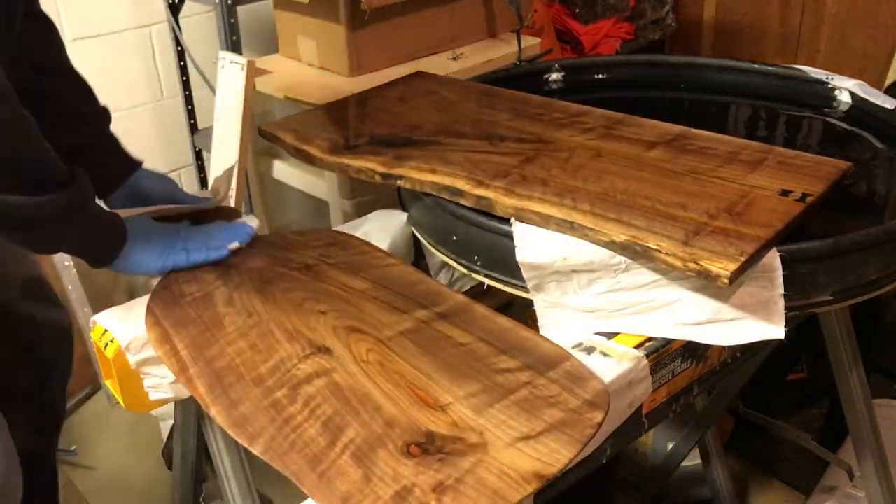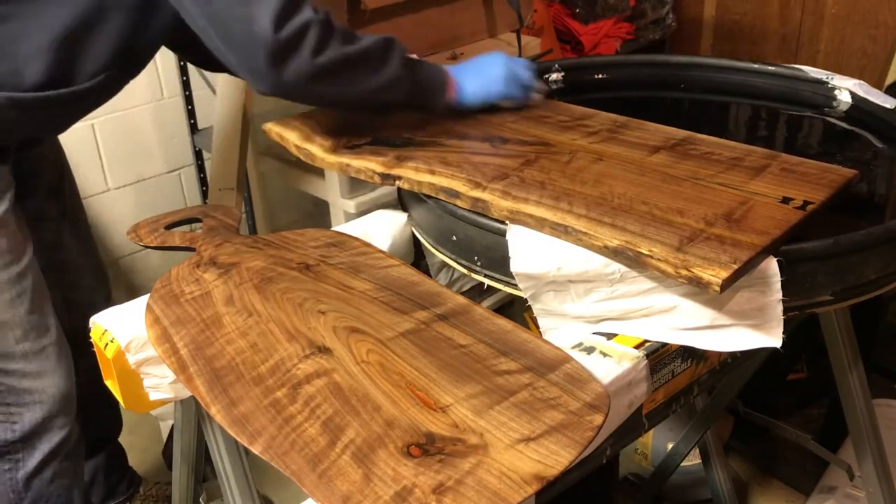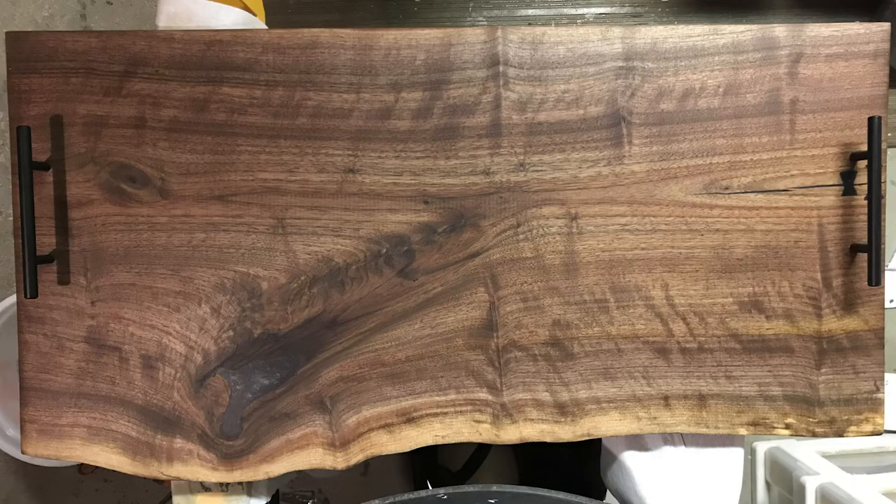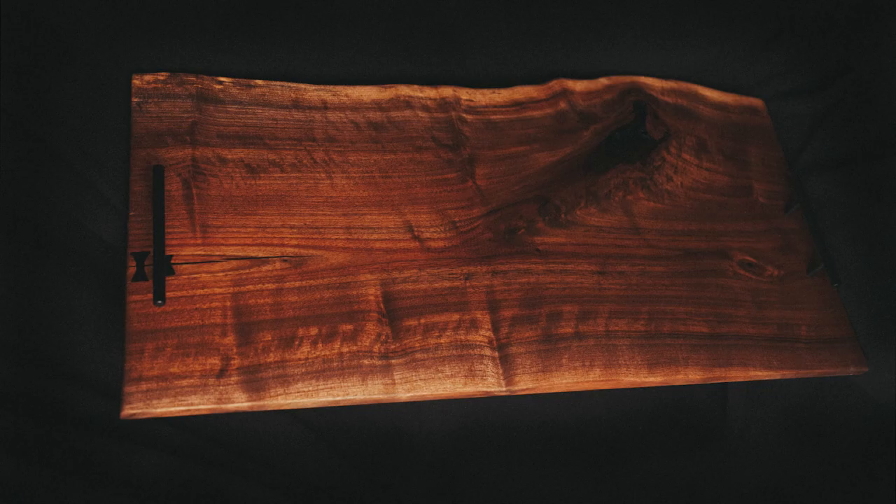I didn't film installing the handles, but I just used a countersink on the backside and simply screwed them in — perfect. It turned out great; I love that handle board. You can find it listed on my Etsy page. Thanks for watching everyone.